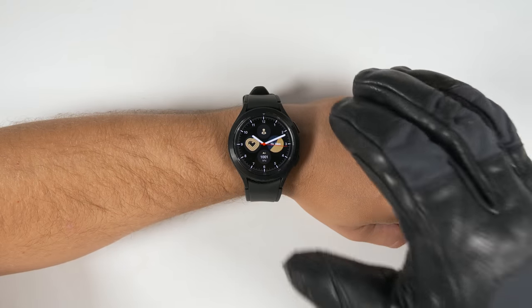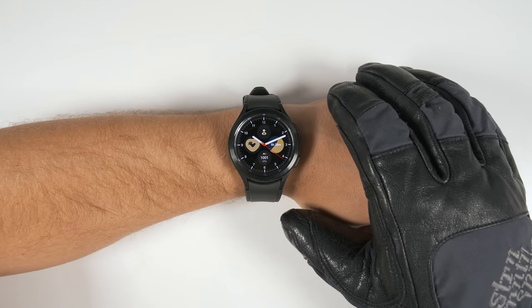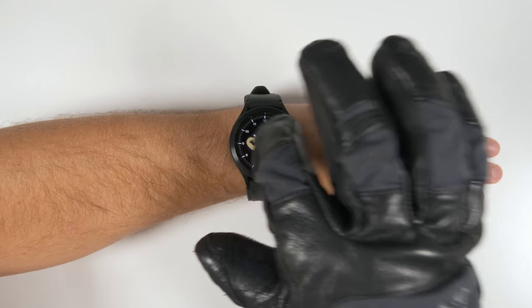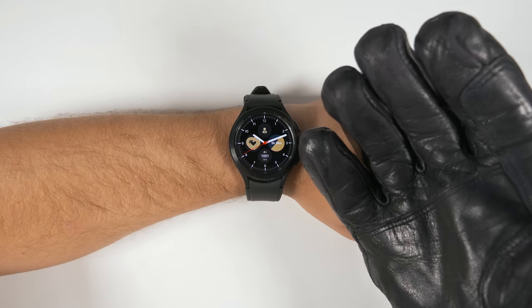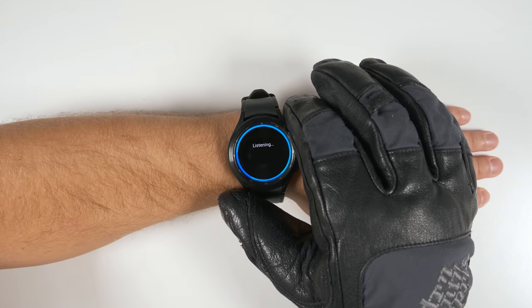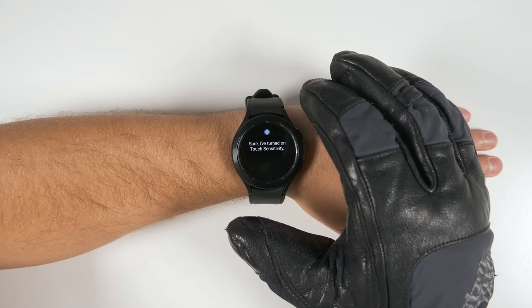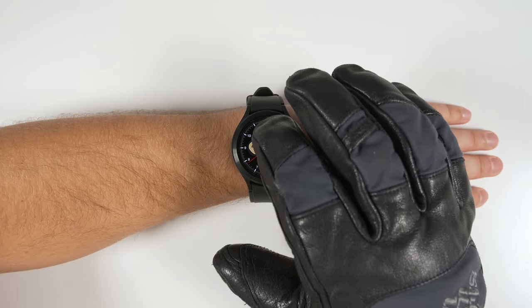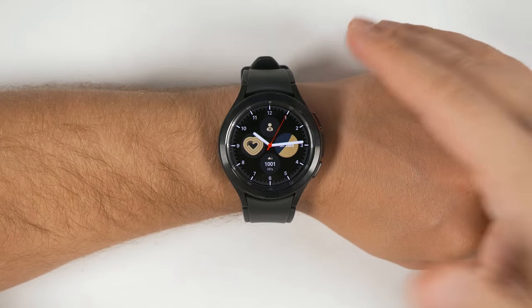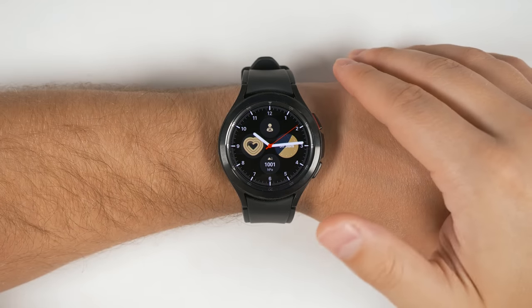Let's start with some of the more useful settings you can change with Bixby. I have this giant glove on right now and I won't be able to interact with the screen because the glove is so thick. That's not a problem though, because I can just hold the home button and say 'turn on touch sensitivity,' and now I can use these thick gloves with the screen.